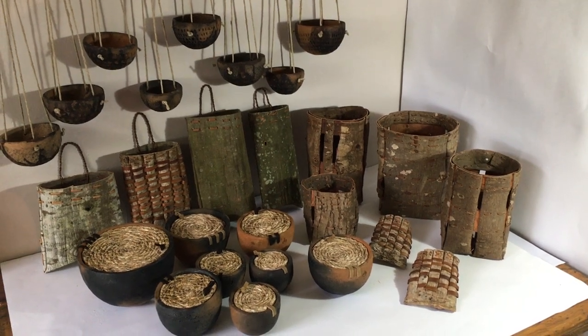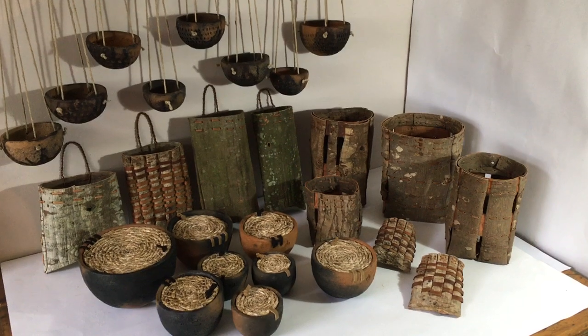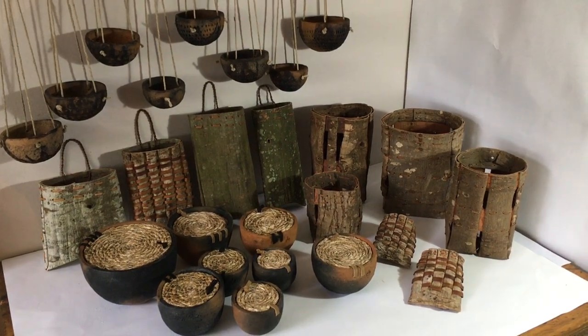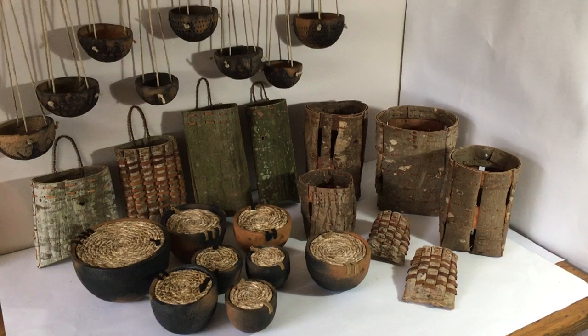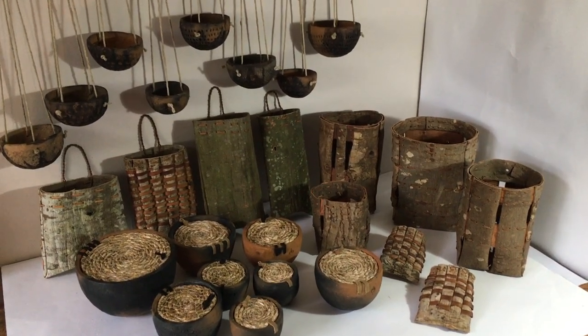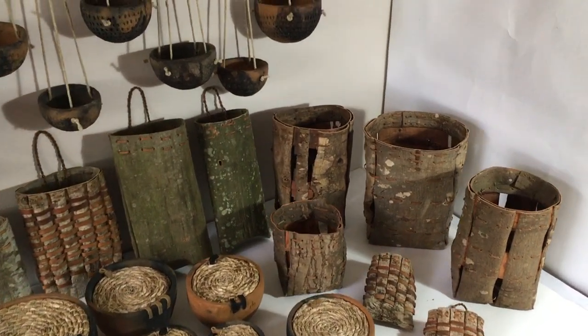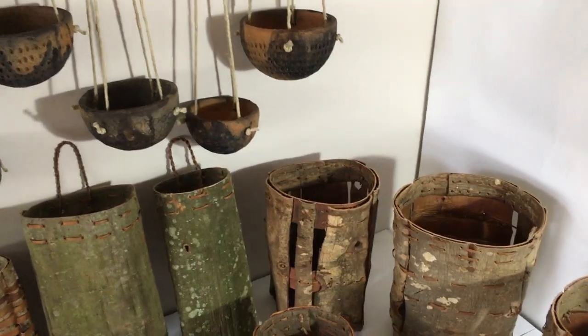So I've put together this little exhibition. I wanted to show you what I've been up to while lockdown has been happening and I haven't been able to teach my courses. I've been really enjoying being in the studio making things from foraged materials. I've been using clay that I dig from the woods and also barks that I've gathered. So I'm going to give you a little tour.